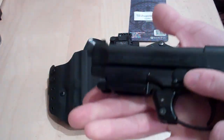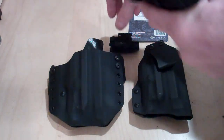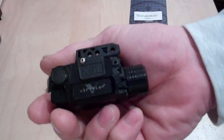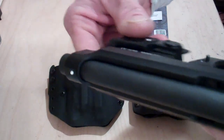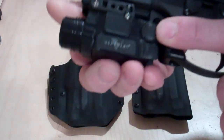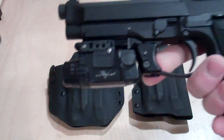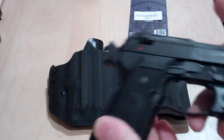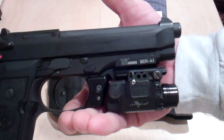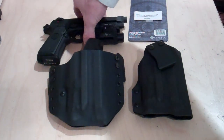Essentially what this rail does is it allows you to put a rail on this weapon if you have a light or laser for it. I just took this one out of our stock — this is the Viridian X5L, generation 2. It's a very popular light-laser combination. A lot of people who have Berettas are familiar with either the C5L or the X5L. So if you have the weapon without the rail system, you can purchase this aftermarket rail system from the Beretta website and put a light or laser on it.